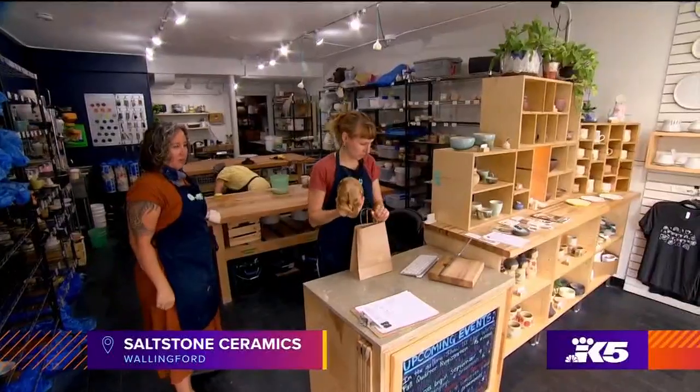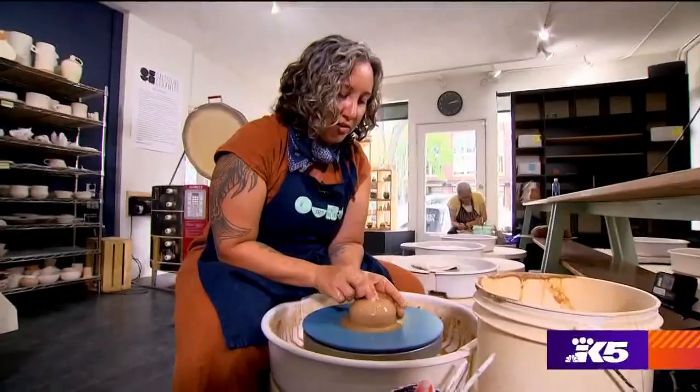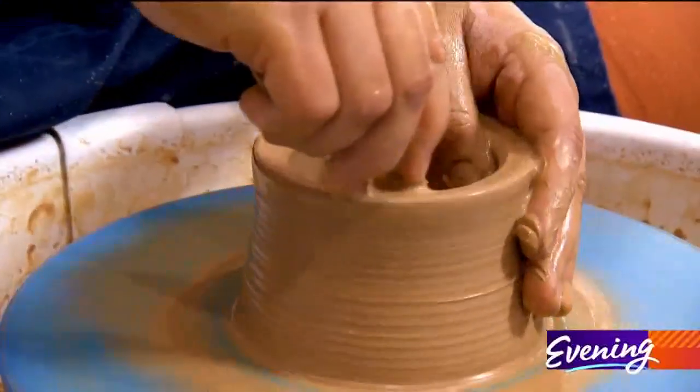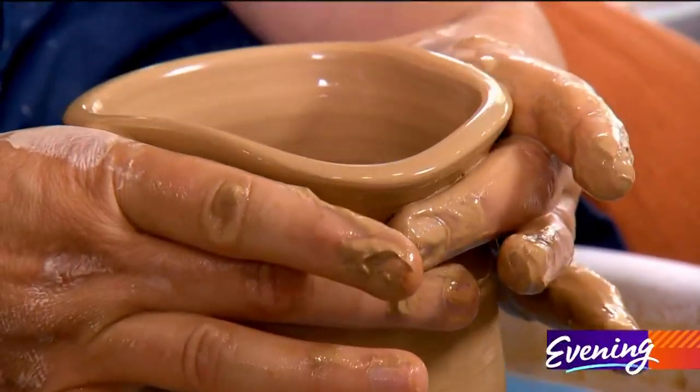Making pottery — Sarah and Coco from Saltstone Ceramics are the master potters who will lead us through the process today. They run a teaching studio, a membership studio, and a gallery. One student calls pottery class the new yoga class.